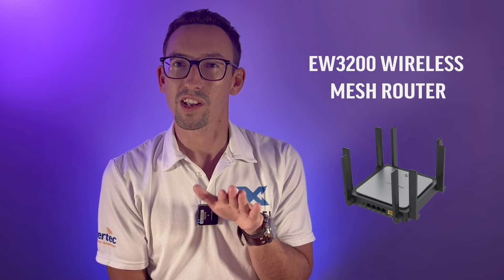Another method of extending your coverage is through the EW3200 wireless mesh router, which is arguably just as easy as the former method, if not easier, as it doesn't require any cabling. Simply follow the setup guide with the EW3200, select wireless repeater as the source, and then input the SSID and password to begin wirelessly repeating signals throughout the premises.